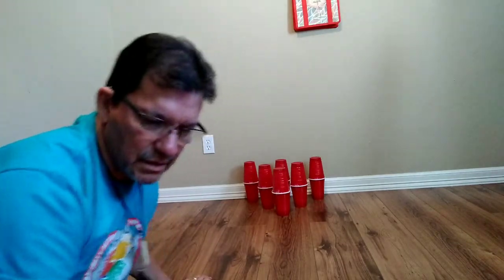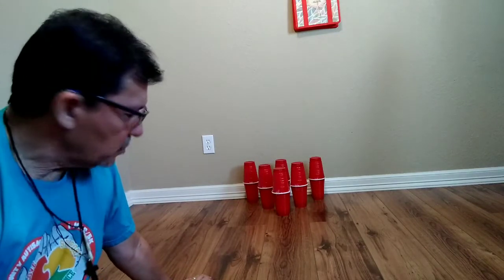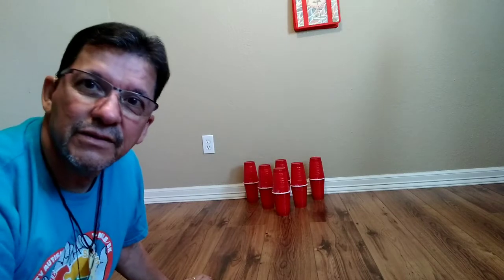Then have them use both hands or one hand to roll the cylinder at the pins.